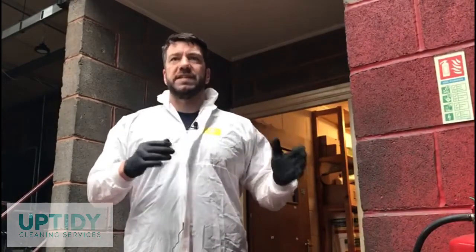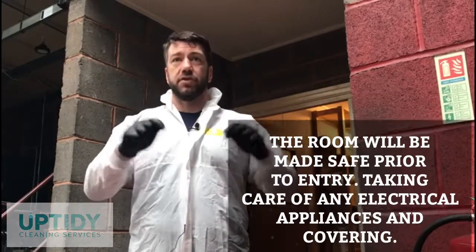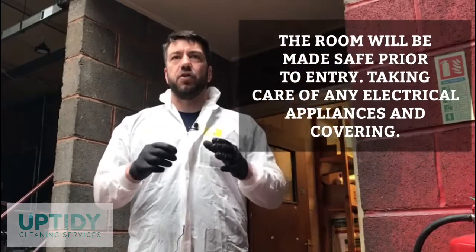Before we enter the room we need to seal all appliances, electrical outlets, alarms etc. using plastic bags or sheets. In this room today we have a fire alarm, so we need to wrap that in a plastic bag and make sure that it will stay safe.